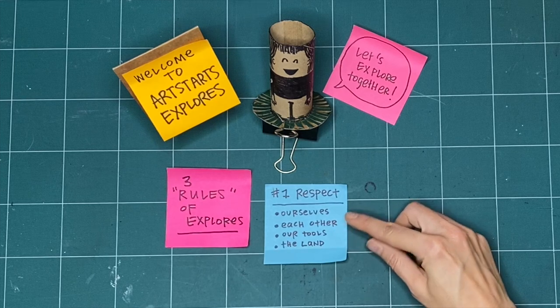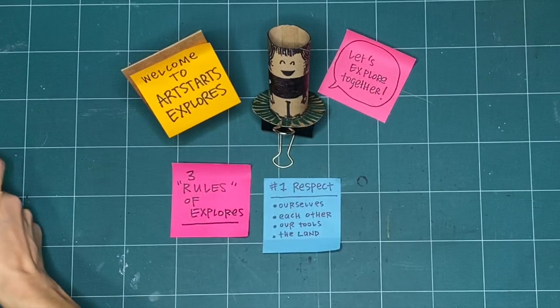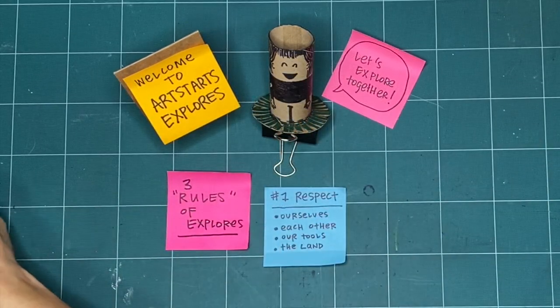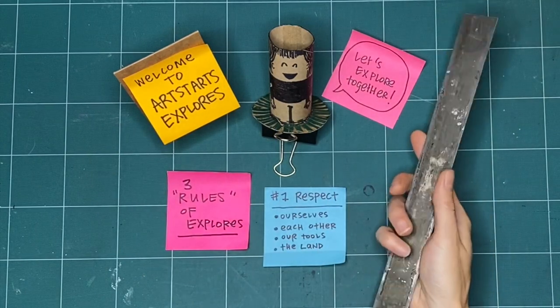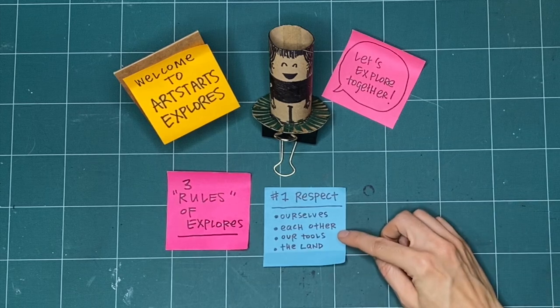Another way we practice respect is with our tools. That can be about putting them away when we're all finished, or using them safely. If somebody else is waiting for a turn to use a tool, we can use our words or our signs and share. We can respect each other by asking how long they'll need the tool so we can move on to something else, or let them know when we will be done and pass them the tool when we're finished.